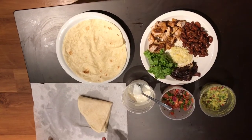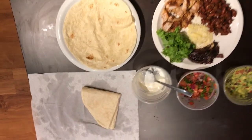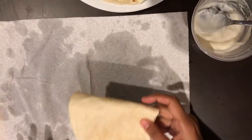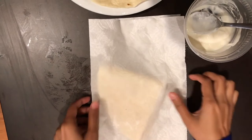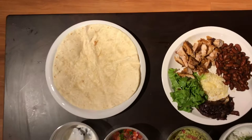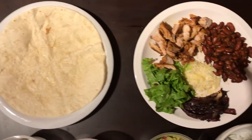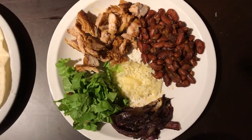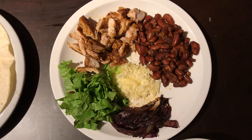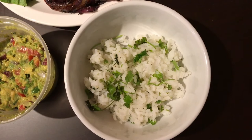I got the tortillas from the supermarket — you can also make them at home. Before using them, I folded them as shown and covered them with wet tissue paper and put them in the microwave for 30 seconds. The tortillas are out of the microwave and I've got all my fillings ready. Now we are going to fill up the tortillas. Make sure you fill only the center of the tortillas because we have to roll it up to make a closed-ended cylinder.